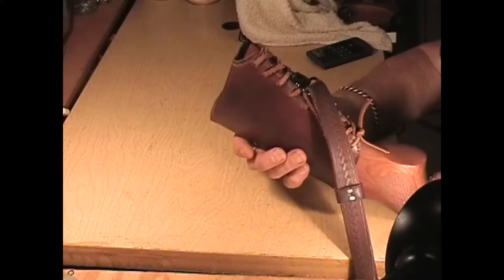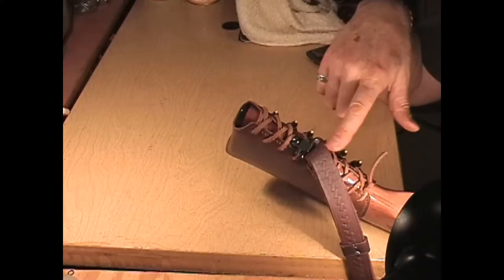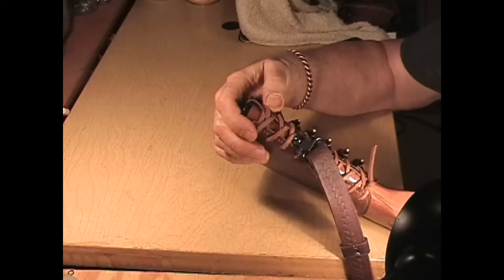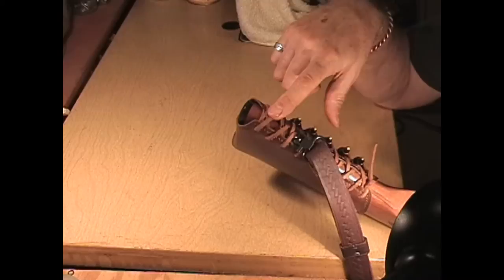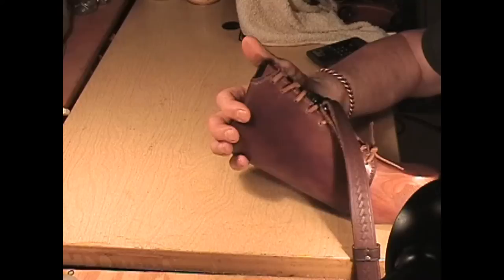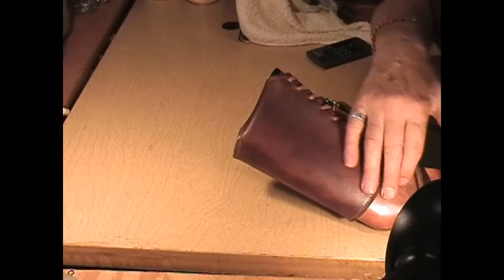This rifle has a sling on it, and I left it on to show you that if you have a sling with the post already in your rifle, I can lace across it. This is what's called Kodiak lace — very tough, very grabby. When you pull it tight it stays put and it's not going to loosen up; it might even shrink when it gets wet or damp.